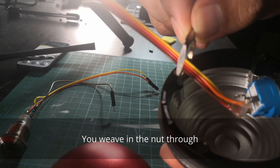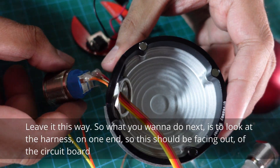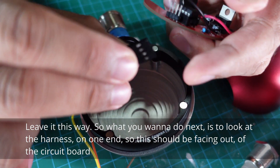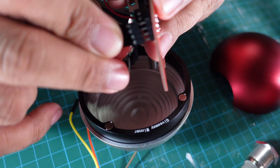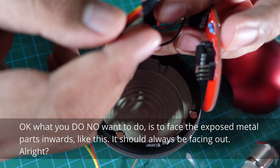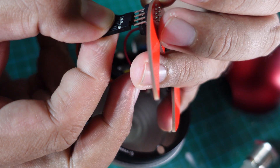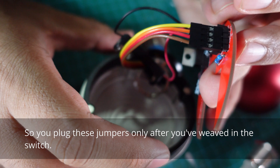What you do here is weave the harness through the hole, then weave in the nut — do not tighten it all the way, leave it loose. Make sure the harness is facing out of the circuit board — these are the headers. You do not want to face the exposed metal parts inwards; they should always be facing out.